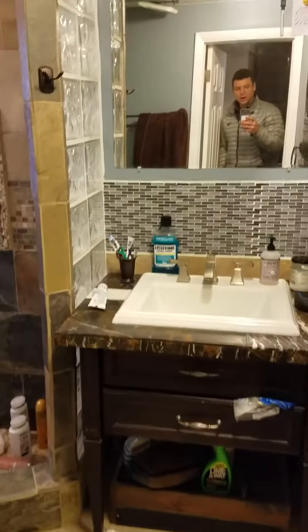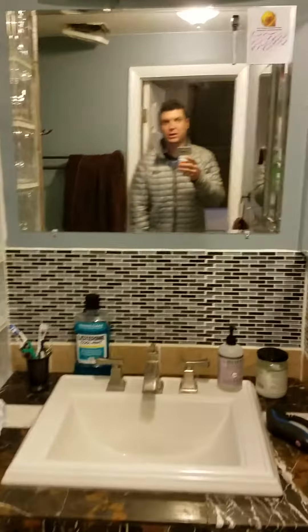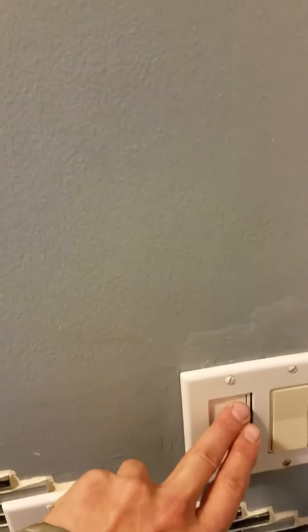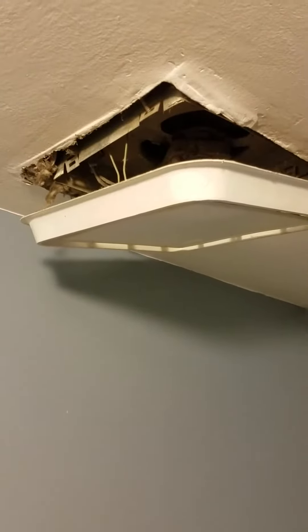I got a small electrical job in my bathroom here for you to take a look at. First off is the fan, it's up here and it doesn't work, so I believe that needs to be replaced.